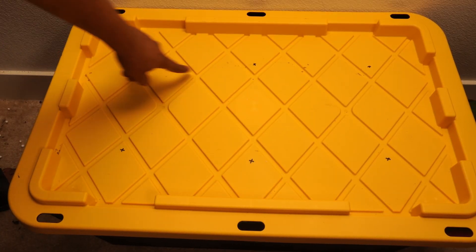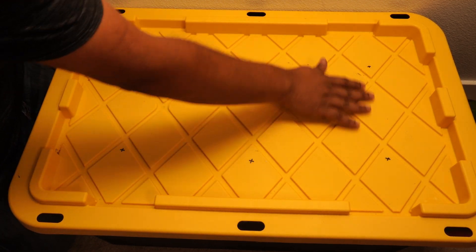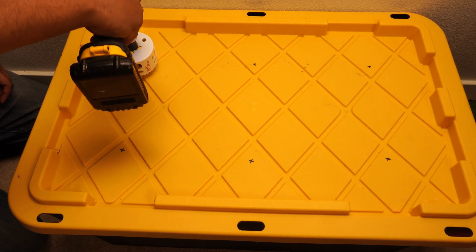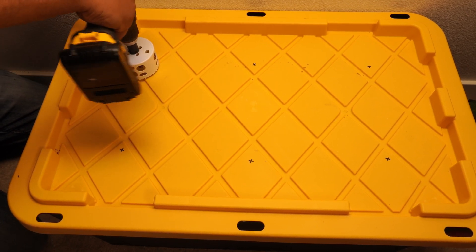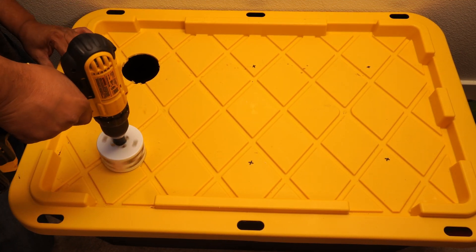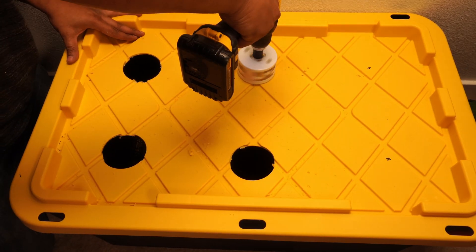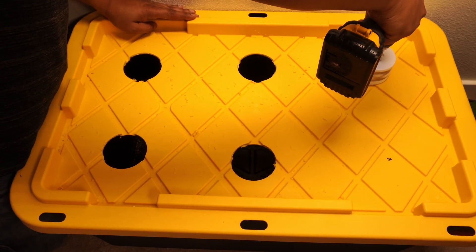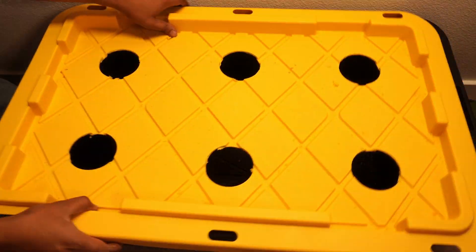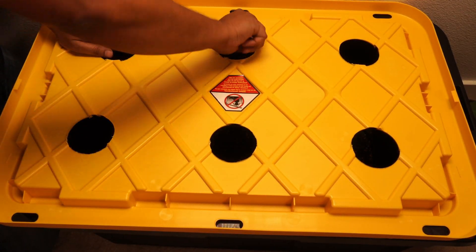The first step is to mark the areas where you will be drilling holes for the net cups. It's easier to measure and mark where the net cups will go so the plants will be equally spaced. The trick is to go in the forward direction first to drill the center hole, and then go backwards to drill the larger holes. Once done, you can remove the small plastic pieces at the edges.